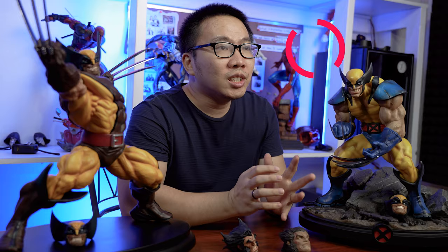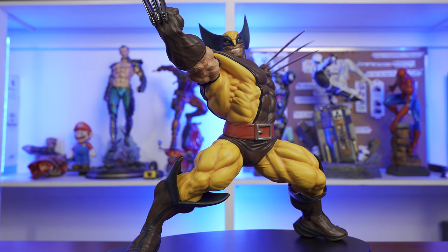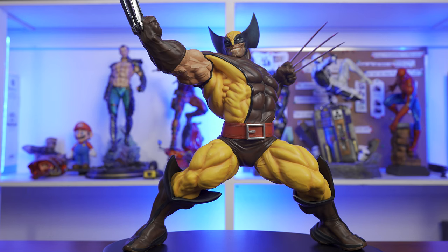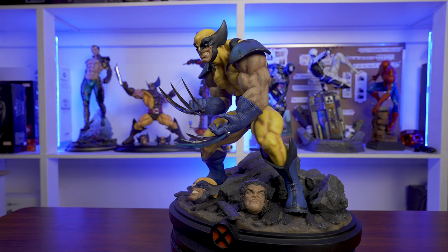Next is the paint. I believe both Wolverines are produced by the same factory. So, besides the messy beard paint on the Brown Wolverine, the overall paint on it is extremely good. His skin tones on his arms are really good and I really love them. Whereas the Yellow Wolverine's arm is a little bit pale-ish in my opinion, and he is not as yellow and as blue as I wanted him to be, while the Brown Wolverine is very vibrant. With that said, point again to the Brown Wolverine.